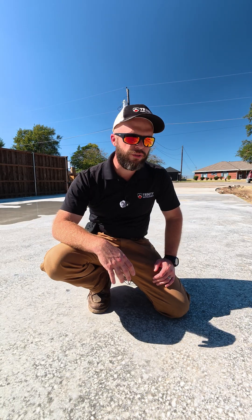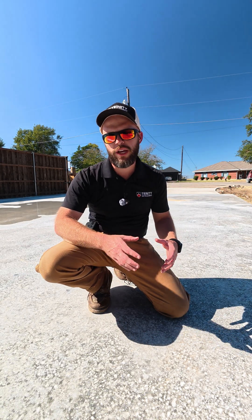Hey guys, this is John at Trini Metalworks and I thought I'd show you a little update on our concrete slab that we just poured yesterday.